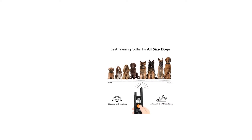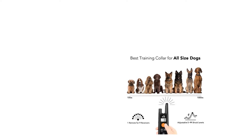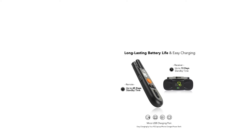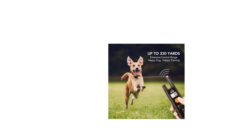Rechargeable transmitter and receiver with battery level indication. Easy to charge — the Dog Carry training collar transmitter and receiver work with any USB charger. You can charge the training set with your power bank, phone charger, or laptop USB charging port.